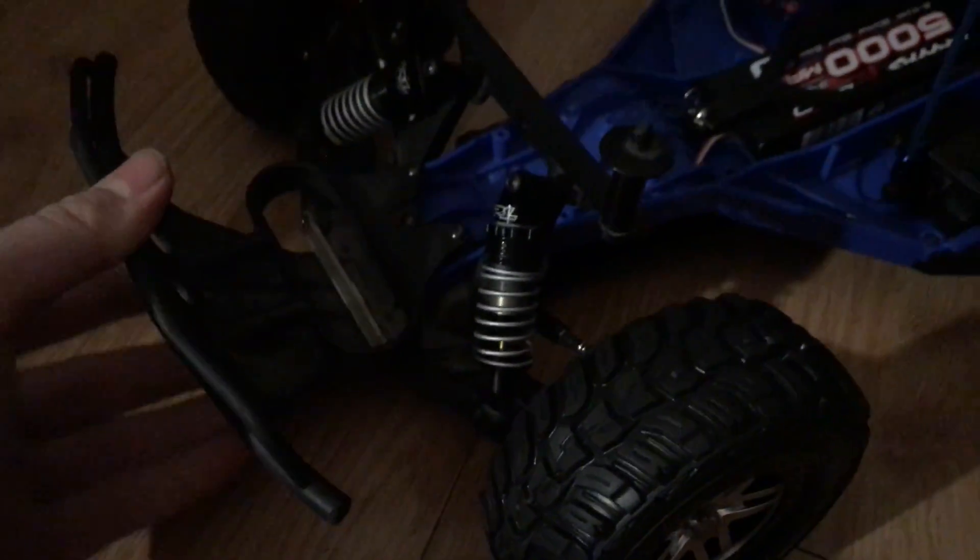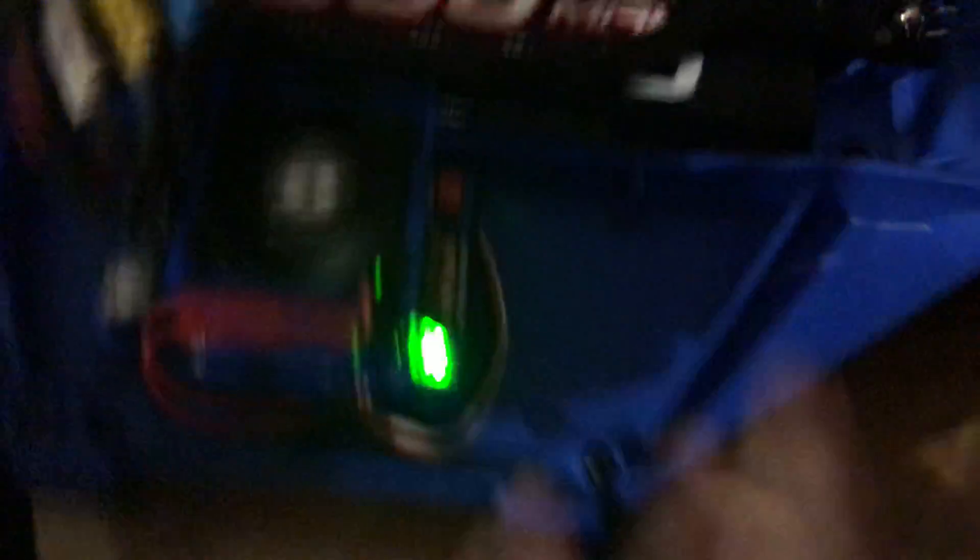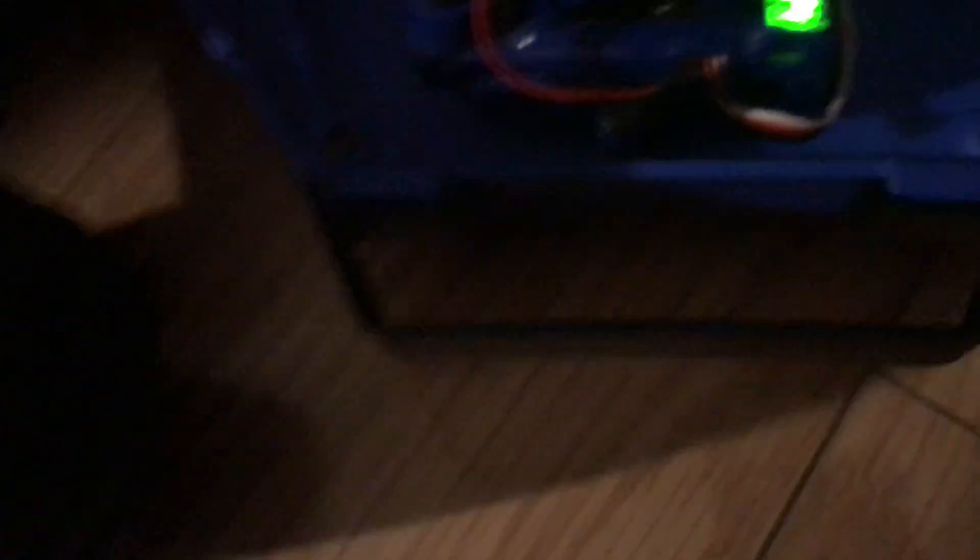Up next, the hobby grade RC car — it's a lot better made. The tires are very, very sticky and soft. The shocks are absolutely amazing — they're oil-filled and fully adjustable. The battery is a 3S LiPo, 11.4 volts, high capacity milliamp hours, very, very powerful. The servo has been upgraded with metal gears and it's very good.